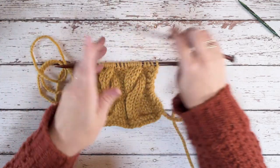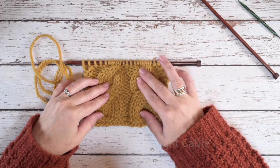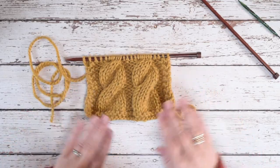We have created those two four over four RCs, or two right cables. I hope this technique and video helps you guys out — thanks so much for watching.